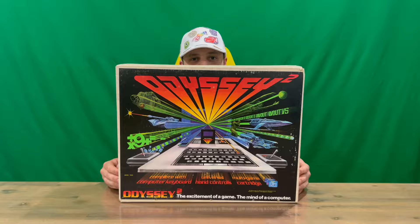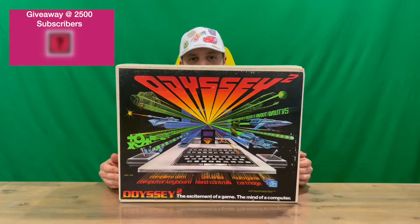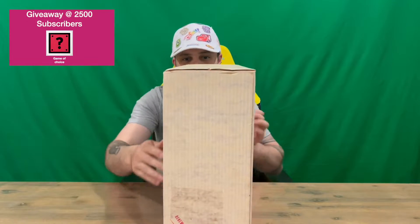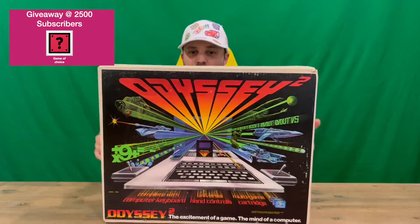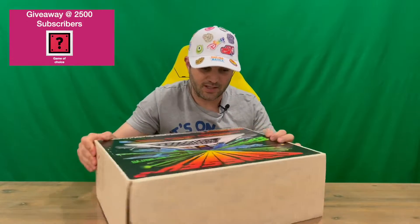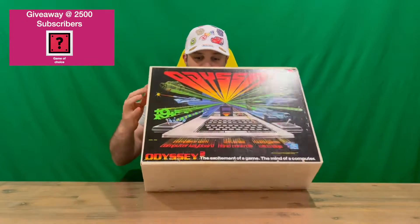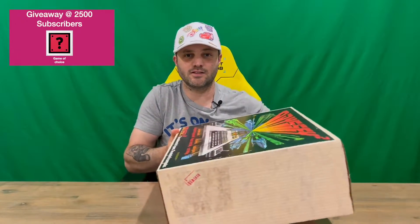Hi guys, welcome back to the channel. Today I'm going to be unboxing the Magnavox Odyssey 2 console. I'll show you the packaging — it's just the front where it has the imagery, but as you can see it's a nice large box. You can see the system, the logos, and a couple of the games that will be playable on the system. Open it up and we'll get a closer look — do let us know in the comments what you think.